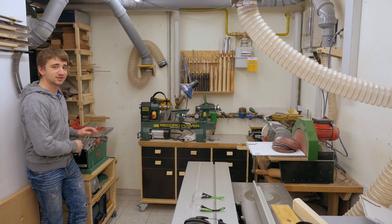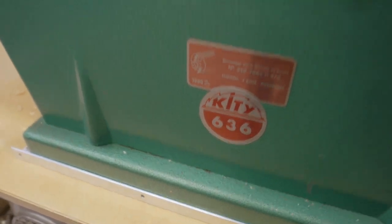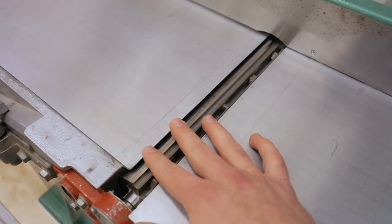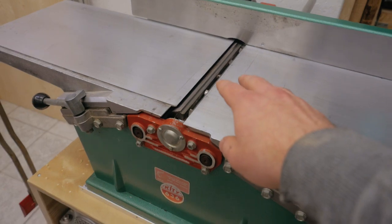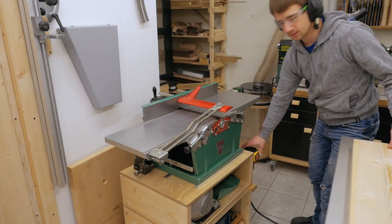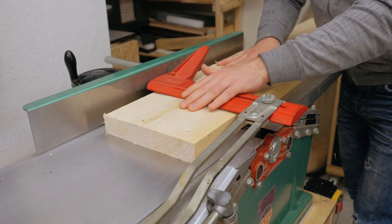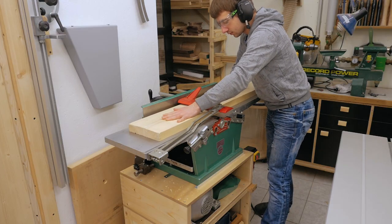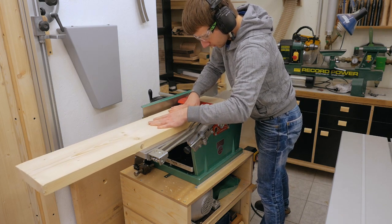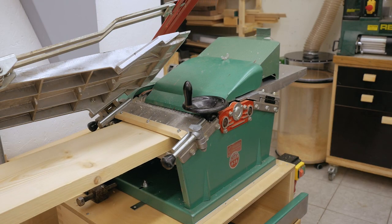Just this new machine — this is a Kitty 636, whatever those numbers mean. I have no idea. It has a 25-centimeter-wide cutter head, so it's a 25-centimeter jointer and planer. The jointer is used to flatten rough lumber and make it straight, and the planer makes it parallel and to a consistent thickness.